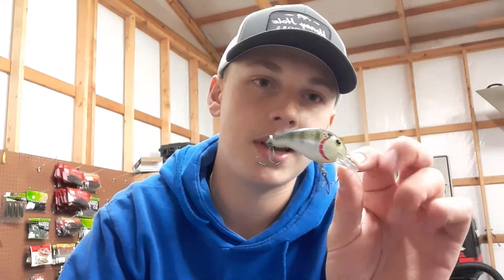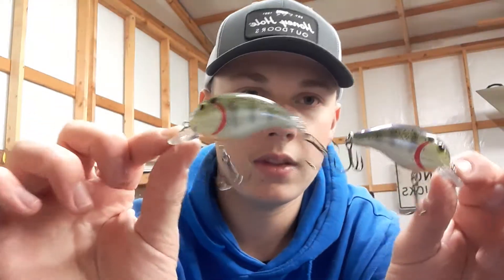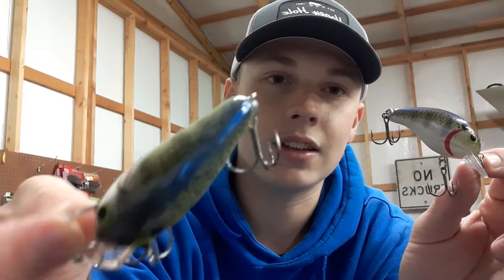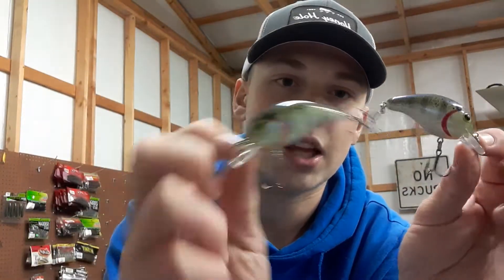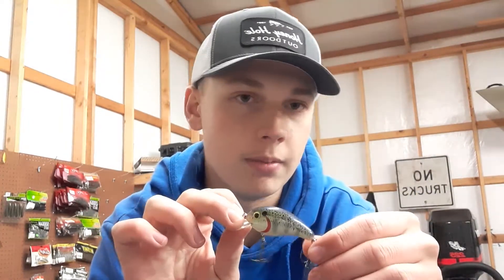Right now I only have two of the 100 series and they're the same exact crankbait. That's a decent color — it'll catch bass. These have great action on them and bass love to eat them. They're one of my favorite baits to throw any time of the year besides winter.